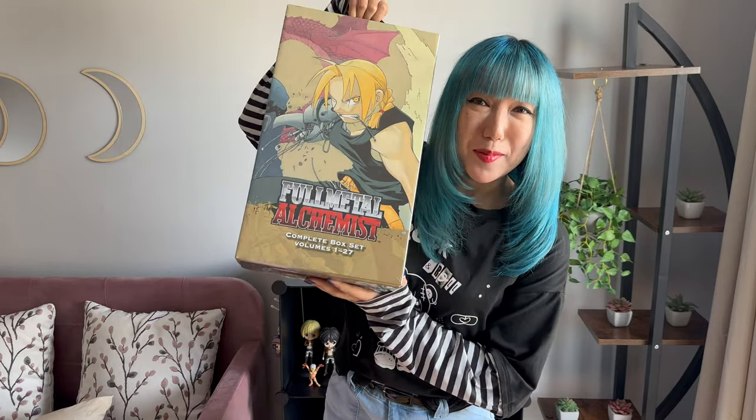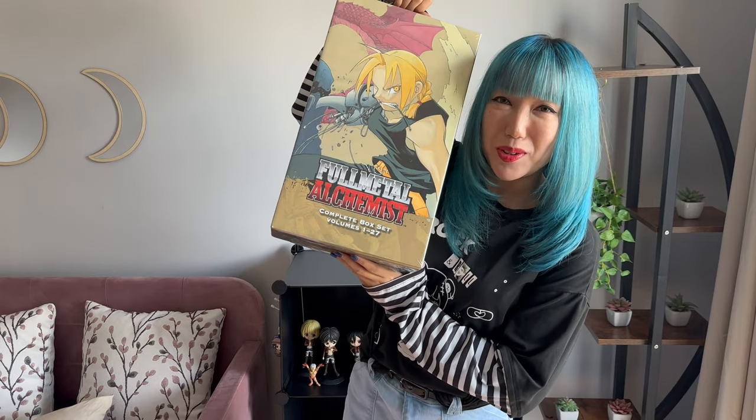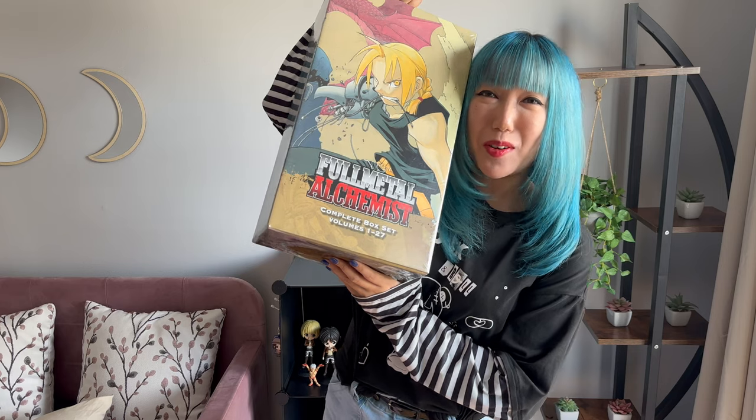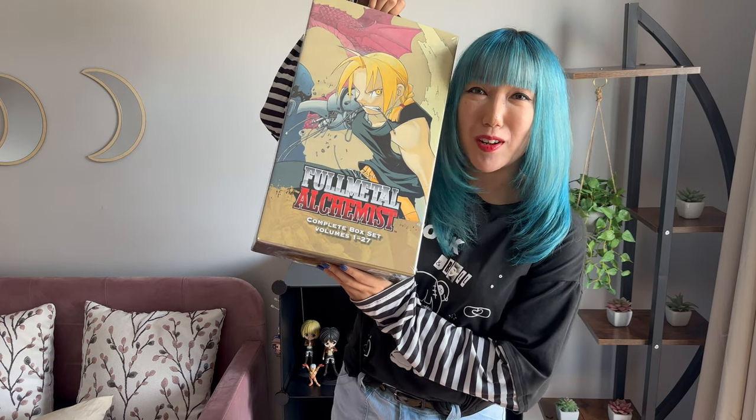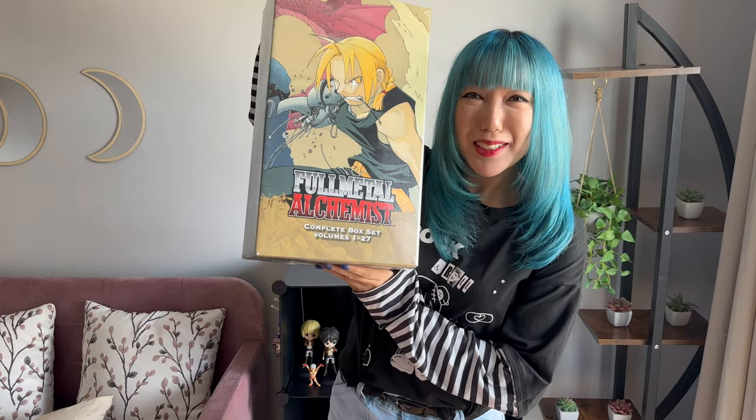Alright guys, it is the next day. And guess what? My box set came! Yay! I'm going to unbox this and show you what it looks like inside. Super excited — I can't wait to put it on my shelf. And most of all, read the whole thing. Yay! Let's do it!